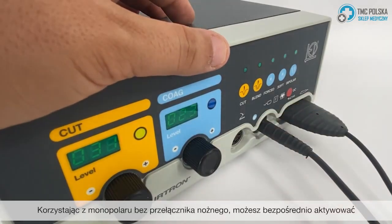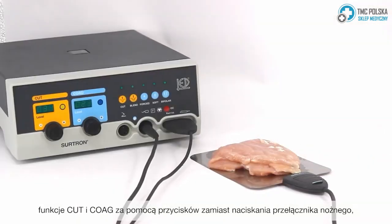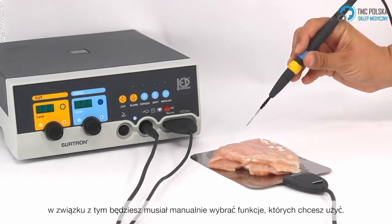When using the monopolar handle without a foot switch, you can directly activate the cut and coag functions by using the buttons instead of pressing the foot switch. As such, you will need to manually pre-select the functions you wish to use.